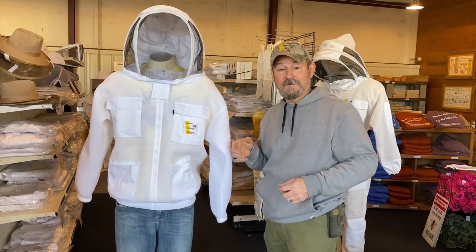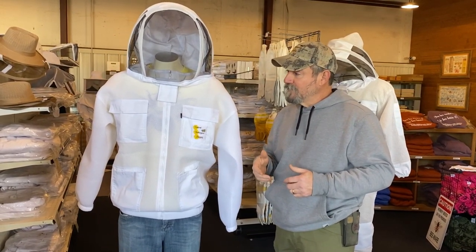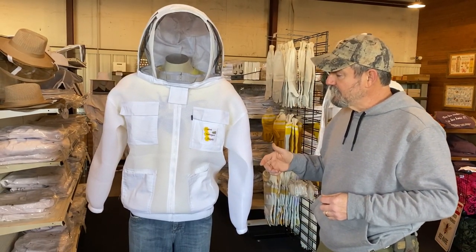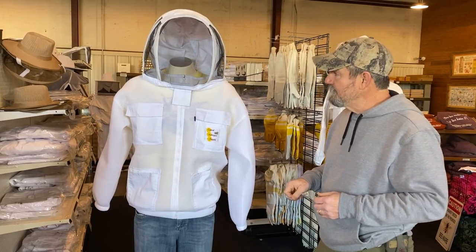I want to talk about this one because it is new — it is just out for 2021. I really think if people will give these a try, they're gonna love them. I know I really do love mine.